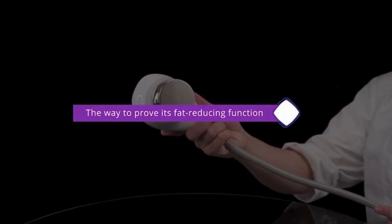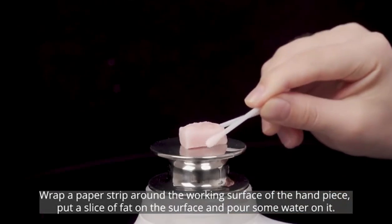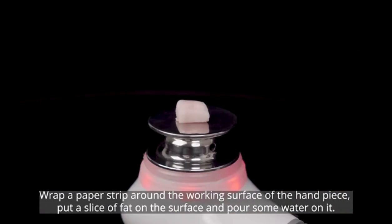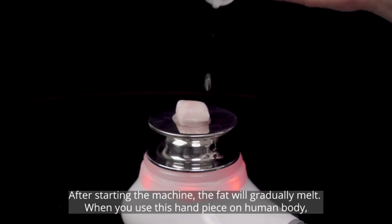This is a fat reducing function on the working surface of the handpiece. Put a slice of fat on the surface and pour some water on it. After starting the machine, the fat will gradually melt.